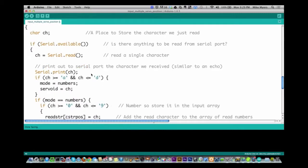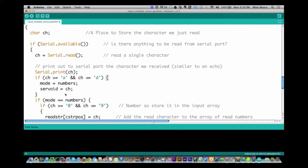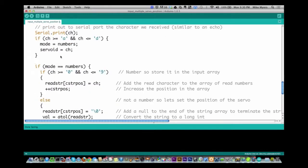Here's where things change a little bit. We still have the if-serial-available check, and I read a character in. What I'm looking for is if it's A through D — the first character is greater than or equal to A, or less than or equal to D — then I am setting the next mode to numbers, and the servo ID equal to the character. Here's a problem I found that I haven't fixed yet: if I set mode equal to numbers now, this isn't going to function properly. I need to move it beneath the numbers section.